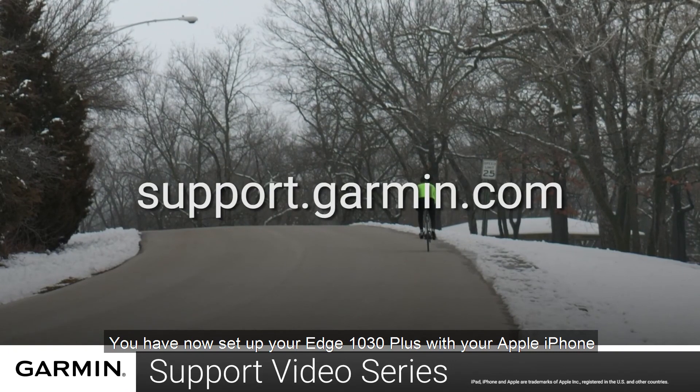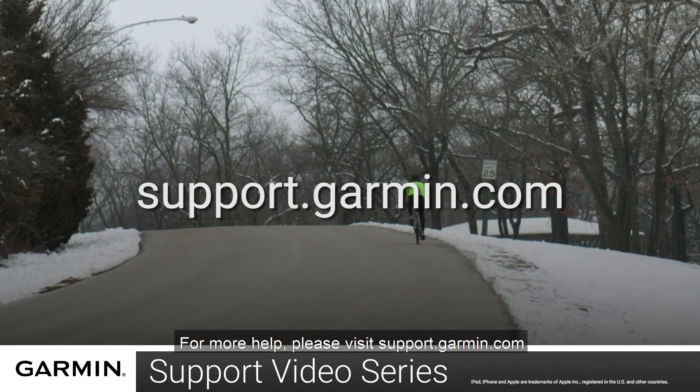And that's it. You have now set up your Garmin Edge 1030 Plus with your Apple iPhone. For more help, please visit support.garmin.com. Thanks for watching.